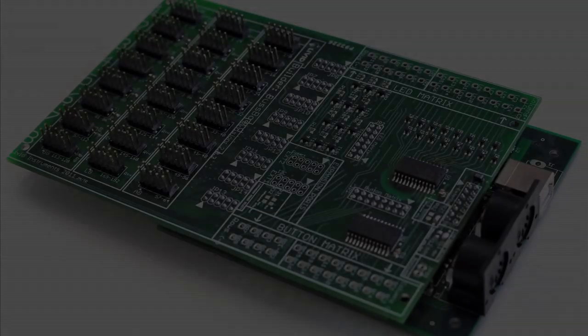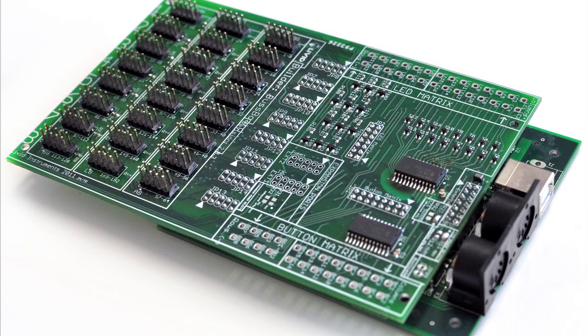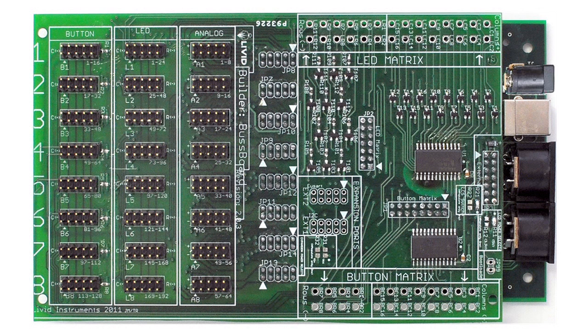In addition to the added features and enhancements, we've made the process of building and connecting to the brain much more streamlined. We've created a bus board that allows you to easily connect to the brain using standard 10-pin headers, and greatly expands the brain's capabilities with brighter LEDs and more connection options.